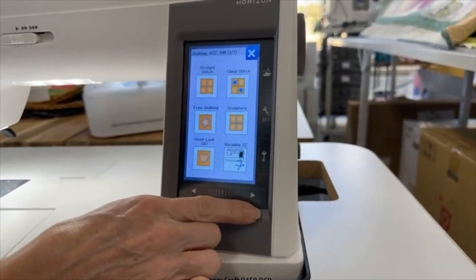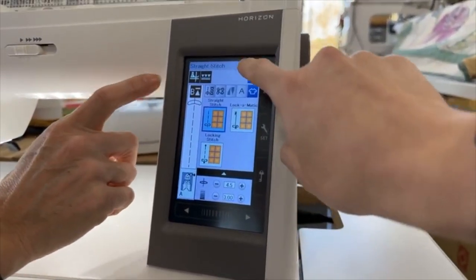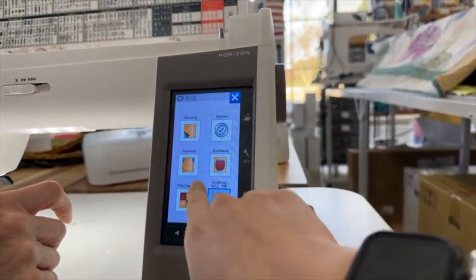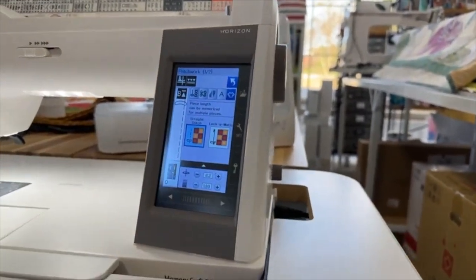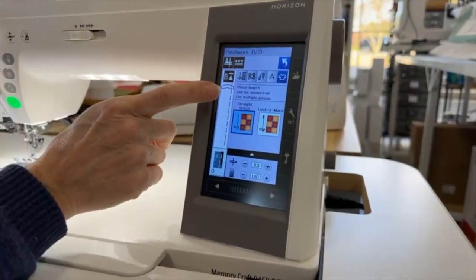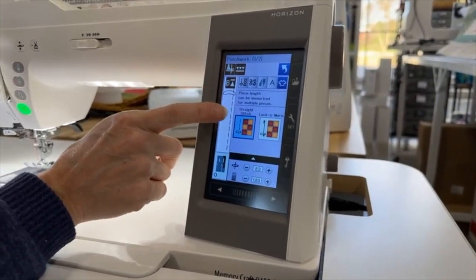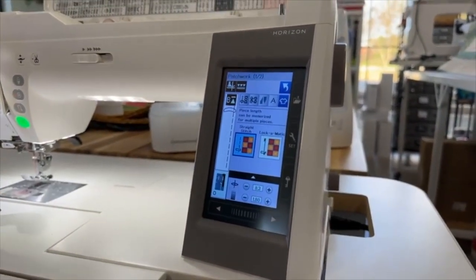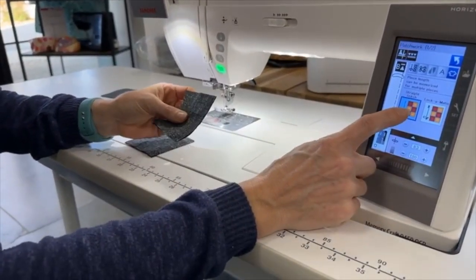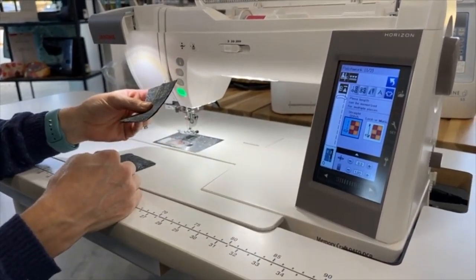We're actually going to go back to the sewing application. We're going to hit this X and go to patchwork. So we're in the patchwork category and there's something really cool in here called piece length memorization. If you're making a quilt and you have all these same-size pieces that you want to piece together over and over, you can actually set this machine to memorize the length of the stitch and just repeat it over and over.